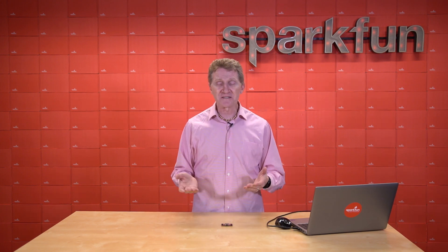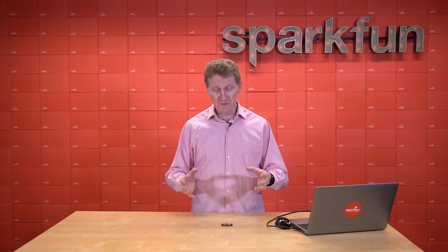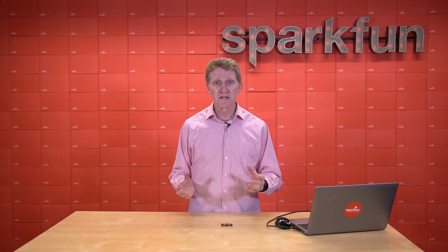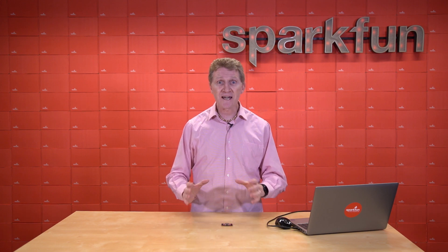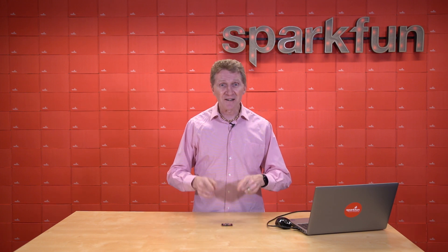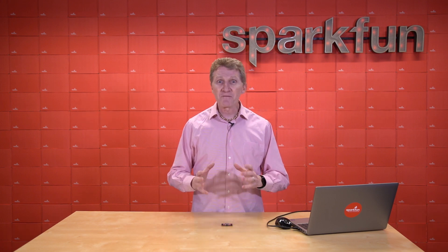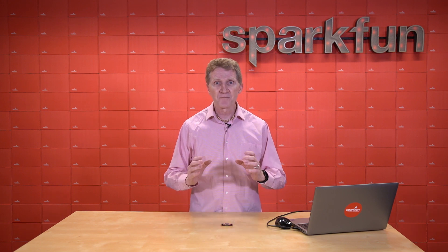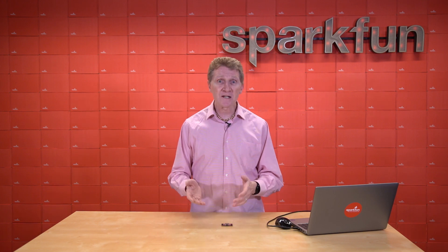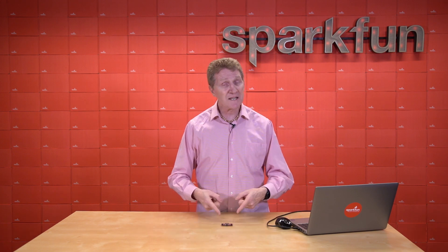The Datalogger IoT 9DOF is, for all intents and purposes, a plug and play, no coding necessary, Wi-Fi enabled data logger that is capable of auto detecting about 50 of our Qwiic sensors and automatically recording that sensor data to a CSV file without you doing anything. Let me repeat that: Datalogger IoT 9DOF — plug and play, no coding necessary, able to auto detect about 50 Qwiic sensors at the time of this filming, Wi-Fi enabled, cost effective data logger. Seriously, if you just plug in a microSD card and power it up, you are instantly recording data from whatever sensors are connected to it, including the onboard sensors.